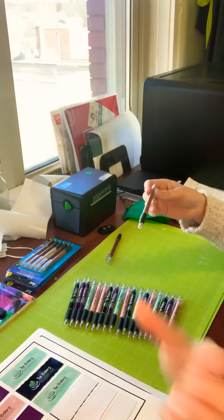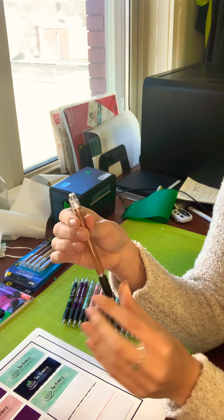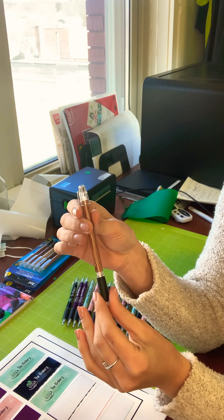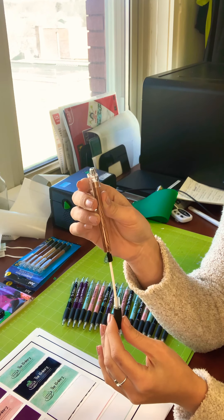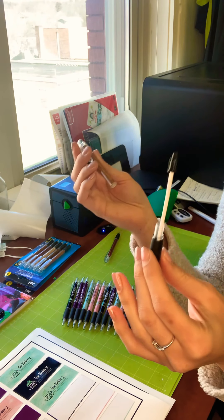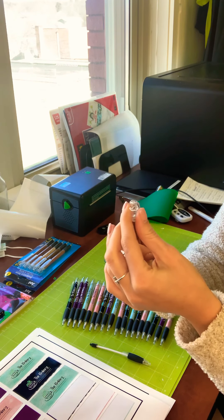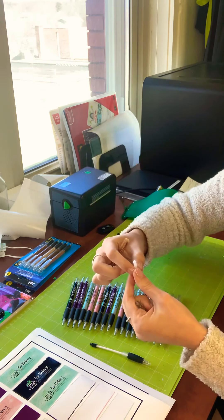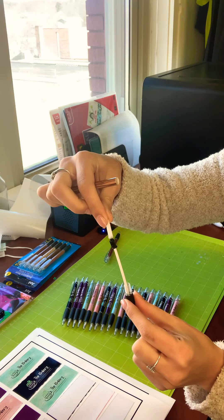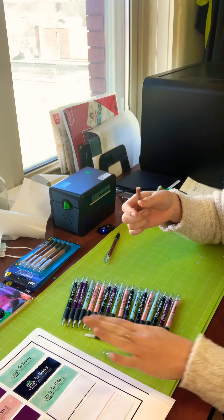I'm just going to go through really quickly and show you how to do this. Start with your pen. Just twist off the bottom, and this is going to come out with it. You're going to lay that to the side, pop off the top piece, and another little piece is going to fall out. Make sure you don't lose that — it's going to go right on the tip here for when we put the pen back in. We'll lay all that to the side.